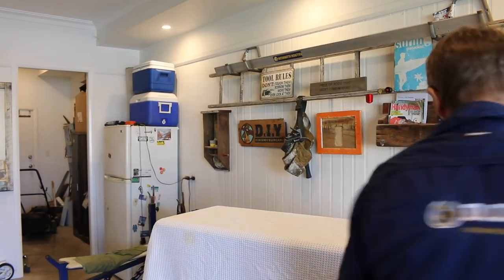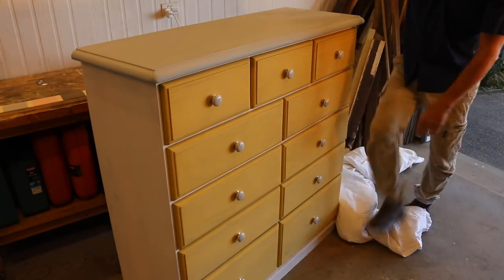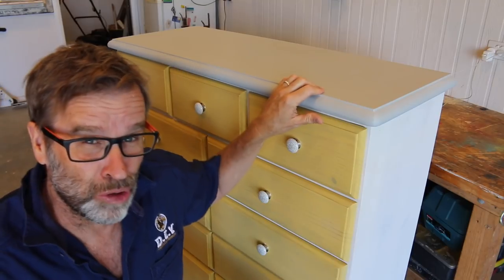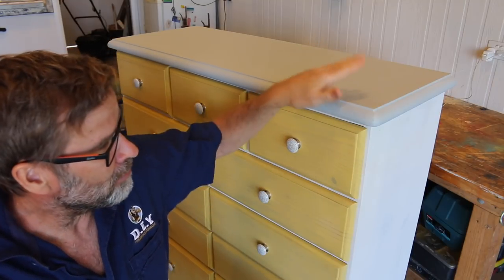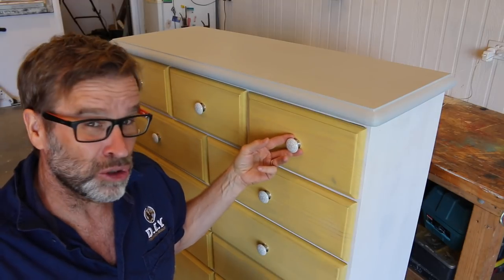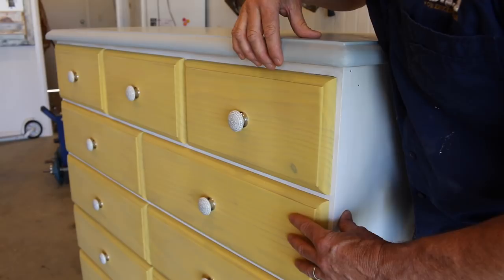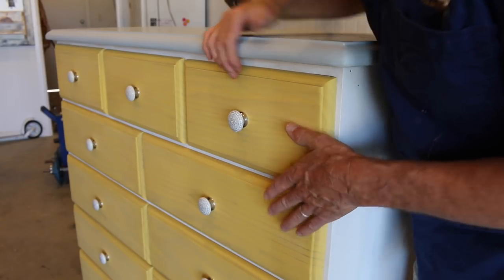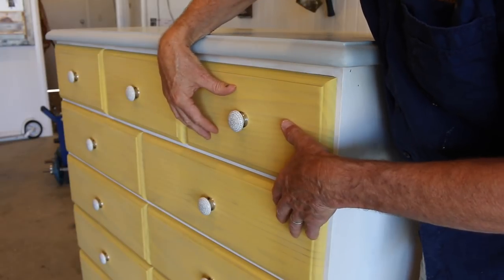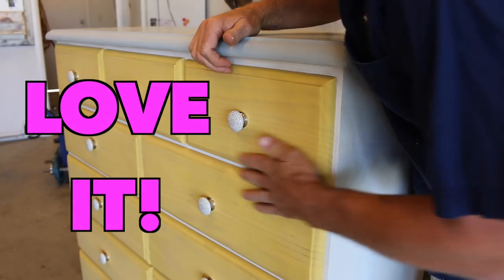Alrighty folks, I think it's just about time to unveil this big beast! And bang — what do you reckon? I have to say that I am absolutely wrapped with how this whitewashing project turned out. The colour combo of the grey, the white, and the yellow worked an absolute treat, and those grey and white porcelain draw knobs contrast beautifully with that yellow. And the finish from that translucent colour wash paint is absolutely fantastic — it gives off that beautiful whitewashed effect, and the pine grain can be seen through the paint, which gives me the appearance that I'm after. Love it. It's beautiful.